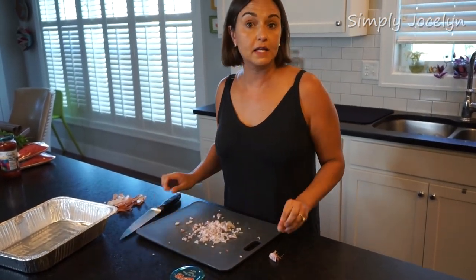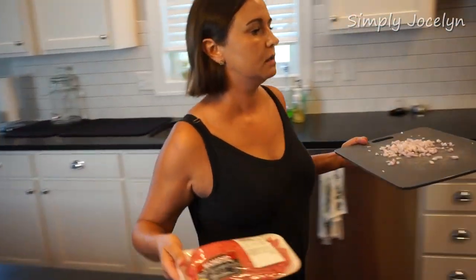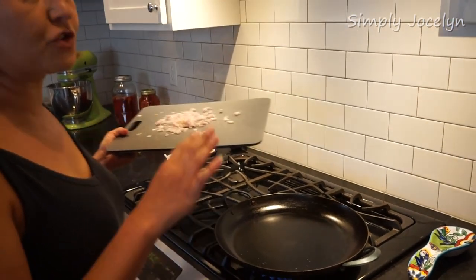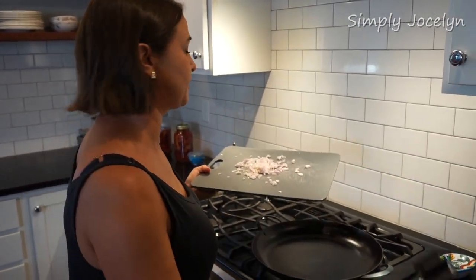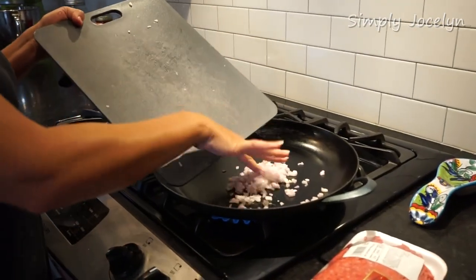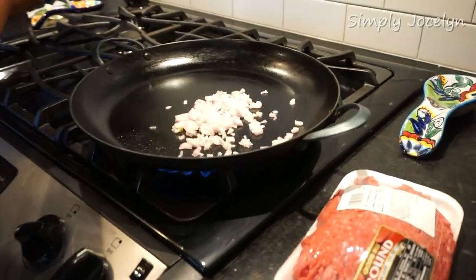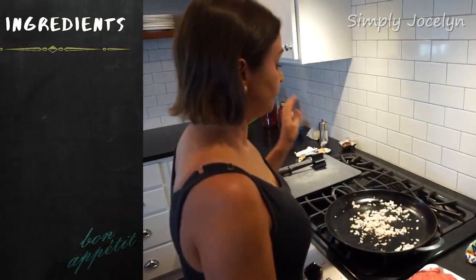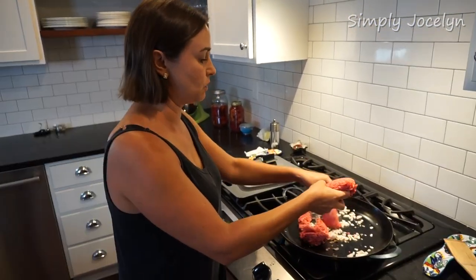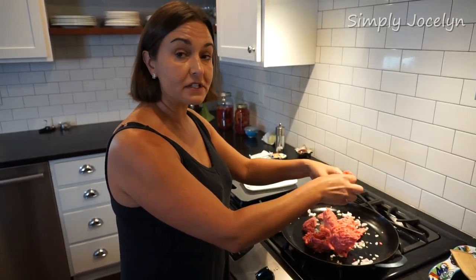This is going to go right into our pan along with the ground beef. I've got this great carbon steel pan that Mark got me for Christmas — kind of like cast iron, it gets seasoned, and it cooks wonderfully. I should mention I'm making a double batch today since everybody likes this. While the beef cooks, I'm preheating my oven to 350 degrees.